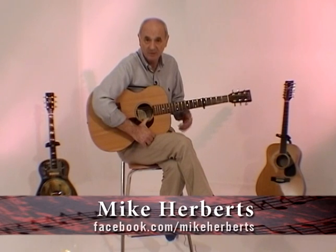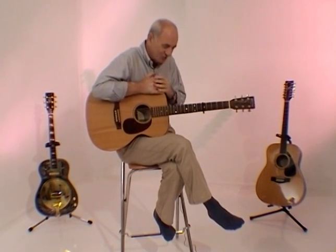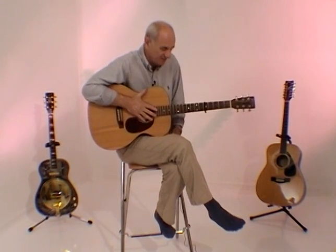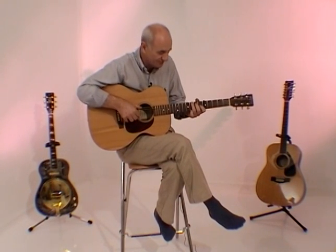Hi there, welcome back. My name is Mike Herbert. Welcome to playfavourites.com, and a video that I know lots of you have been looking forward to. It's Vincent by Don McLean, which is a very popular piece and sounds actually quite complex, but isn't really very difficult to play, although it is difficult to learn from a tab, which is the reason for these videos, of course.